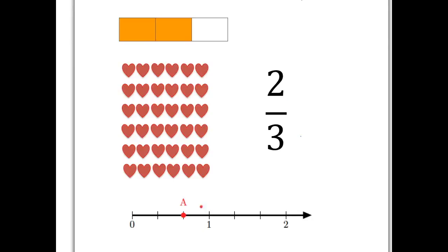Similarly, on our number line, we can take that unit from zero to one, divide it into three pieces, and take two of them. And so here at A is where two-thirds sits on the number line, two pieces out of three.